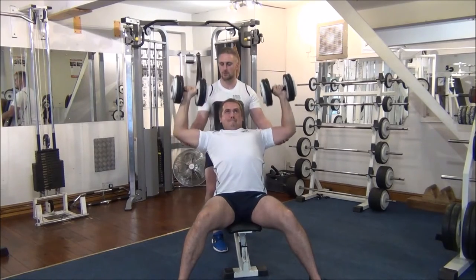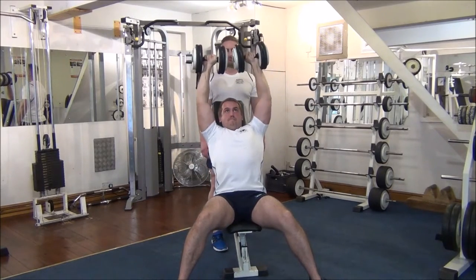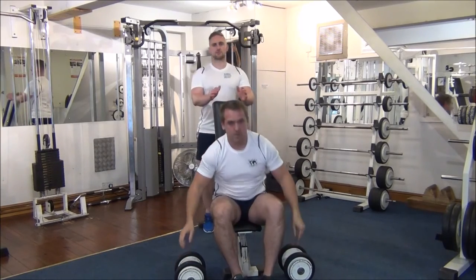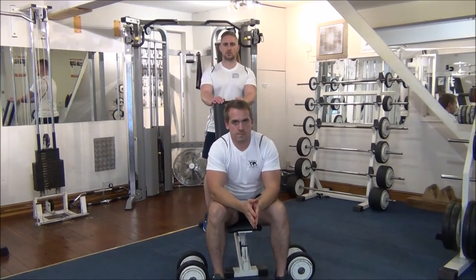Same again, one more time, let's go. Okay, so that was forced reps on the dumbbell shoulder press.